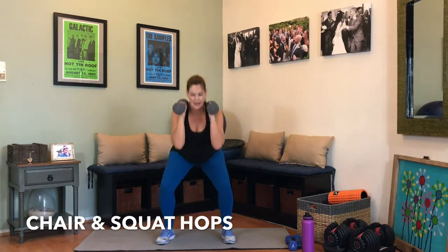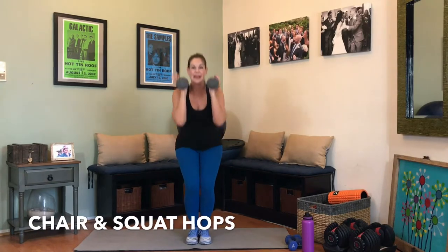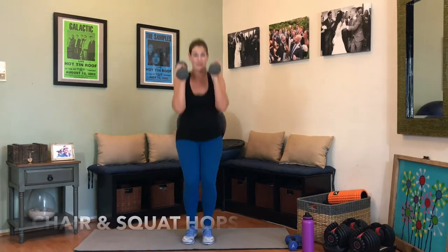Chair pose to squat, either a hop or a step out. Ready, let's do this. 1, 2, 3, 4 — abs in tight — 5, 6, 7, 8, 9, 10 — 5 more, 5, 4, 3, 2, and one. Up and breathe.